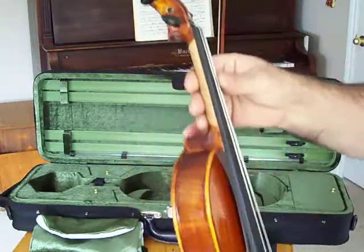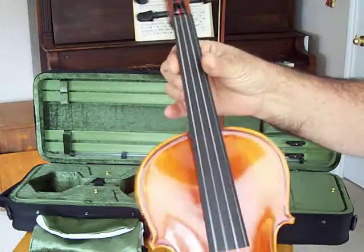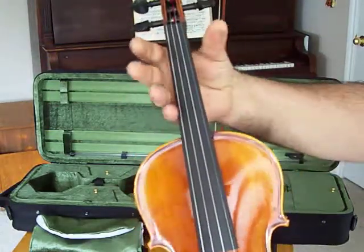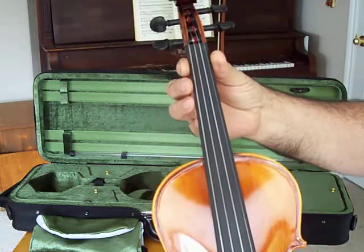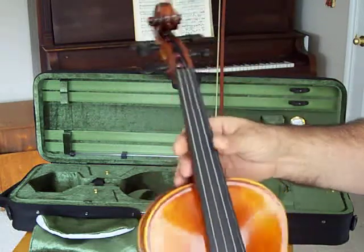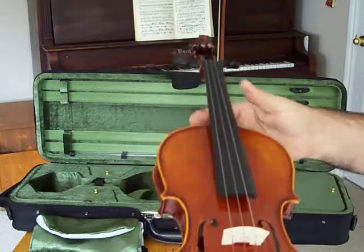The neck — especially the neck — it's not too fat, not too narrow, not too wide, just perfect for fingering, which is a very overlooked feature in many well-made violins.